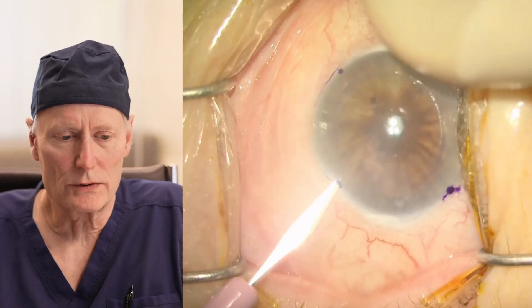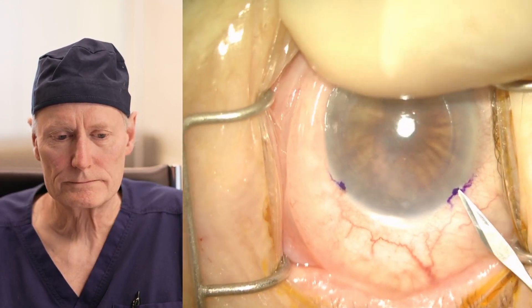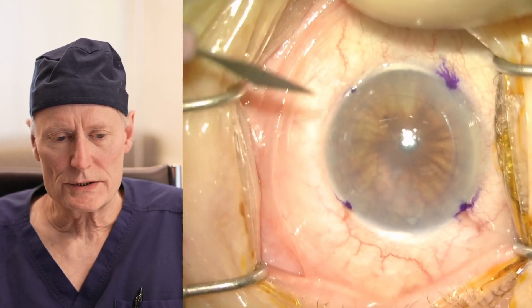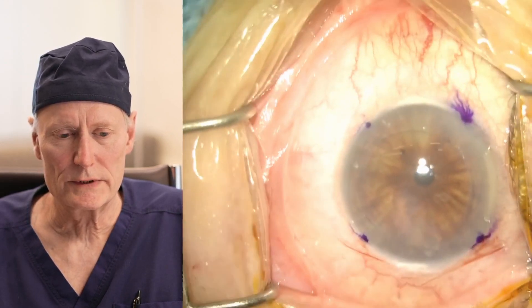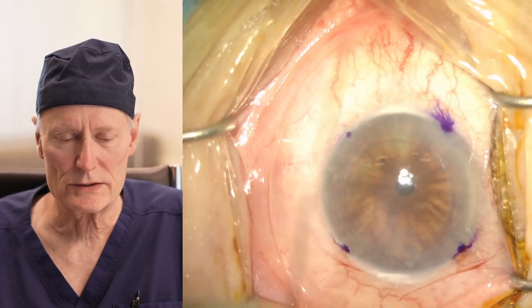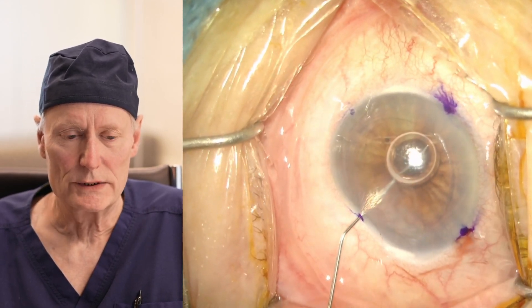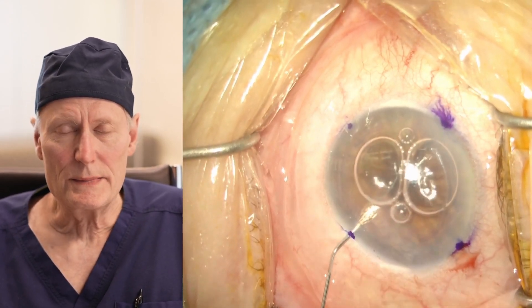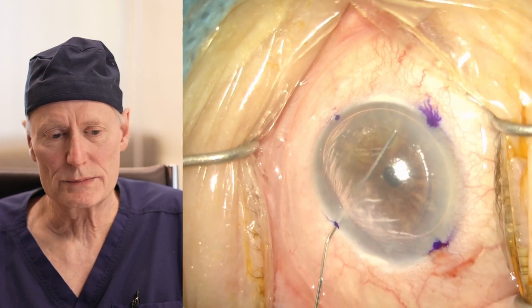This is the whole case. It's not edited, except it's sped up about 25%. The surgery starts off with three little punctures in the eye. These are very similar to the incisions made with cataract surgery — in fact, these are exactly the same blades we use for cataract surgery. With DMEC surgery, the first thing we do is put a little air in the front part of the eye to support the cornea.